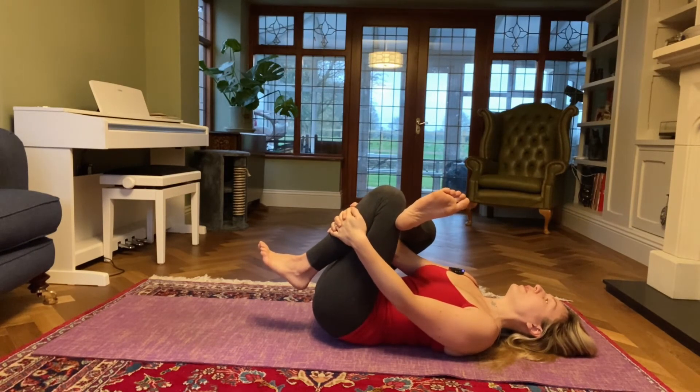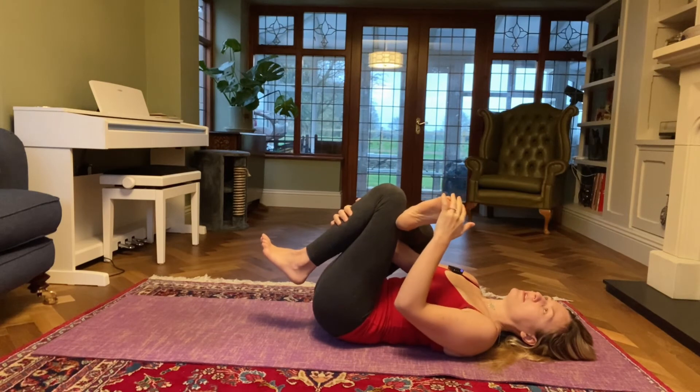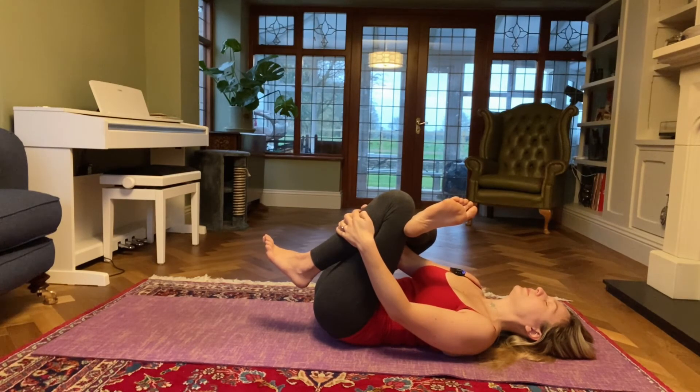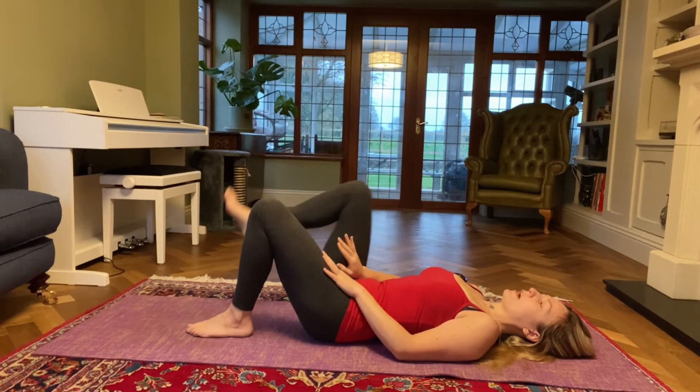The closer you bring your left knee into your body, the more stretch you should feel in your right hip. Try and keep your right toes nice and flexed to protect the right knee. Take nice deep breaths here, feel the stretch in your right hip. One more inhale and then exhale release, and we'll switch sides.